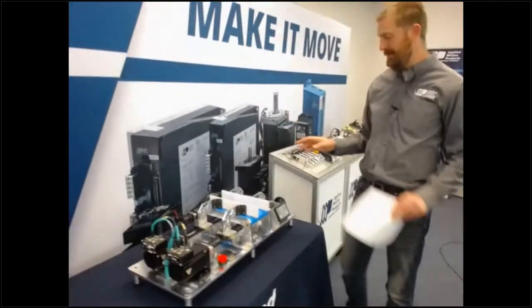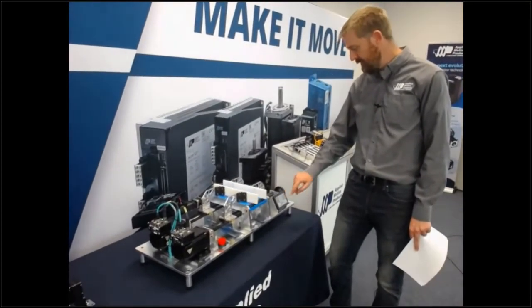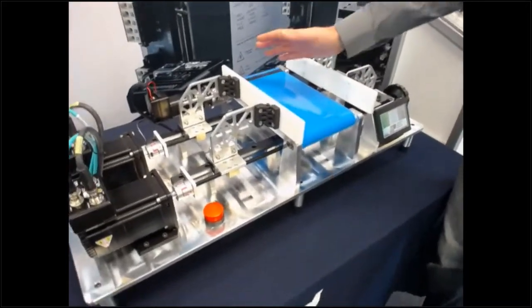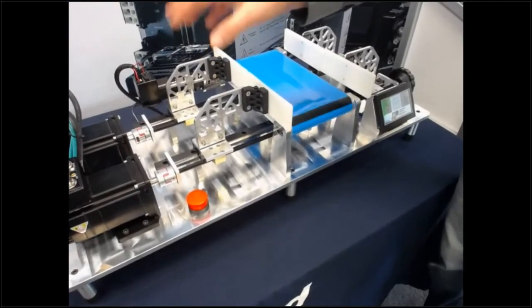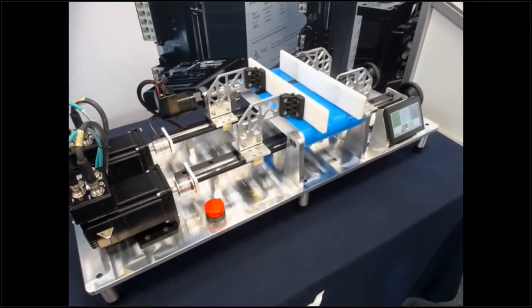Now imagine what happens when there's a problem. Let's say the first problem that comes up is a jam on the conveyor belt — I have to stop the drives and clear them off the belt. When I restart the drives, because I used the drives to clear the belt, the power was still on. So the position information is retained, and when I start the motion again, both are going to start doing their positioning moves just like they were before.